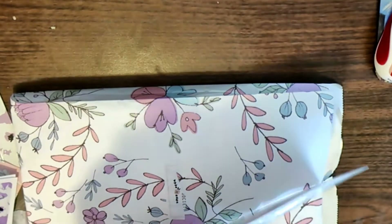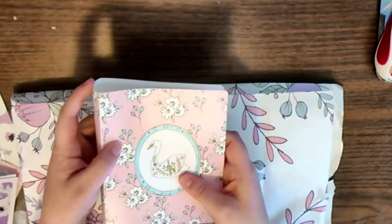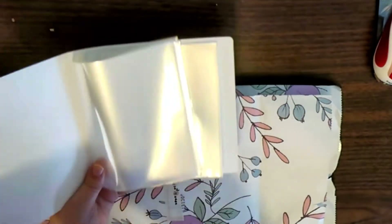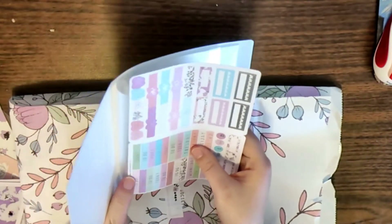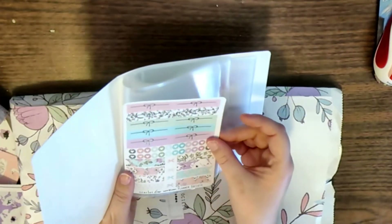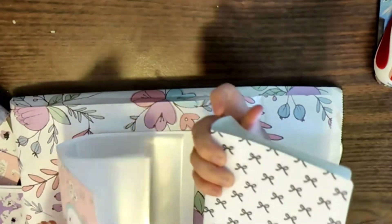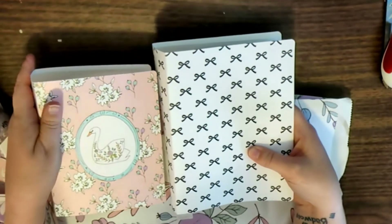A sticker book — a swan sticker book! Let's see — it's not big enough for the box sticker pages, but it is big enough for the sticker society kit, which is interesting. The one I bought off her site is big enough for the sticker society kit too, but there's a size difference.